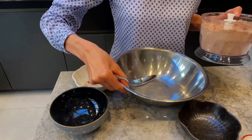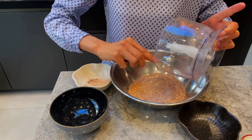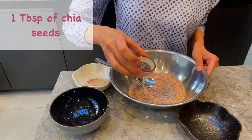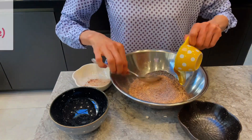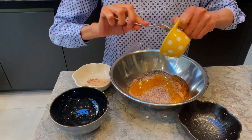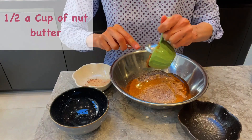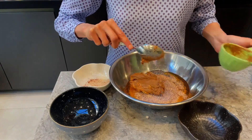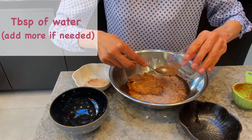Next, put this ground mixture in a large bowl. Mix in one tablespoon of chia seeds, then one third cup of honey or just to taste. Also add half a cup of nut butter — I am using peanut butter. Then add in some water, about a tablespoon of water is what you need.